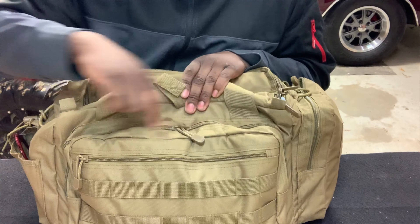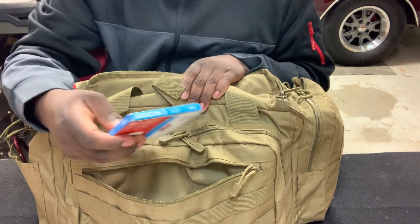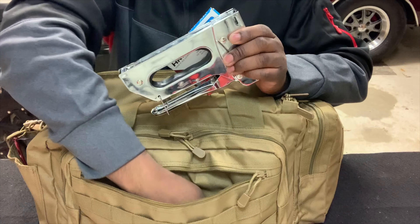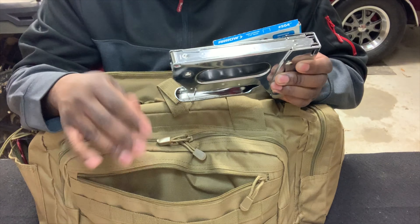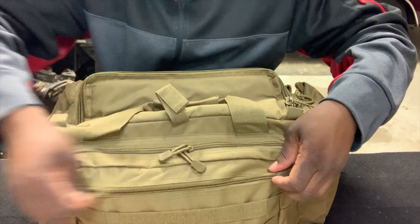On the front of the bag it has a main compartment and a zipper up front. In that front pocket I keep a staple gun and a couple of permanent markers — that's what I keep in that pocket.